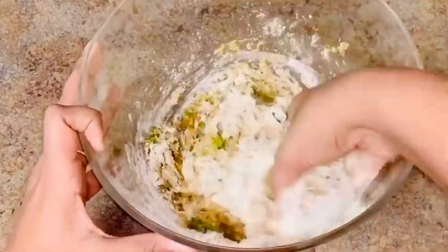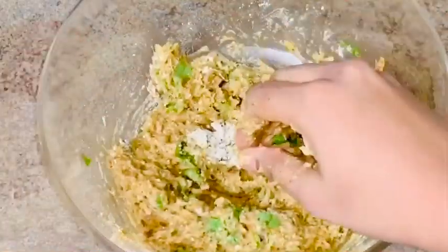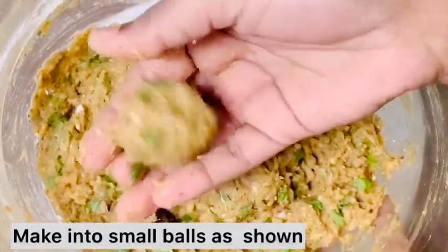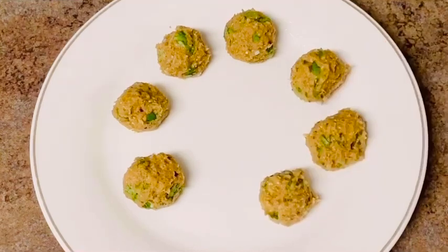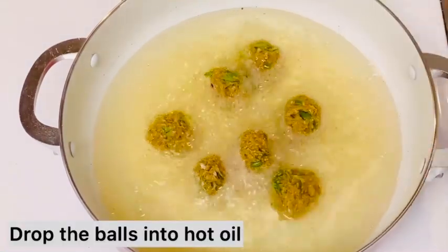Put the mutton in the pot. Then put a plate and spread two drops of oil. Then put small balls in the plate and put them in the pan.